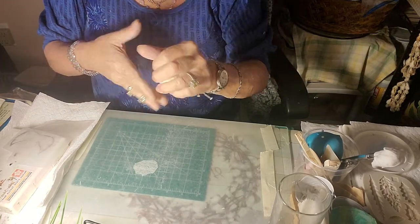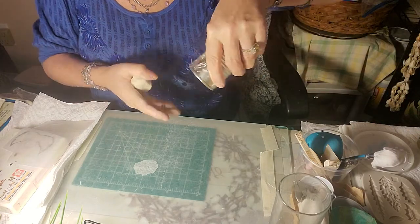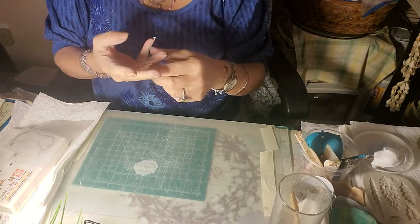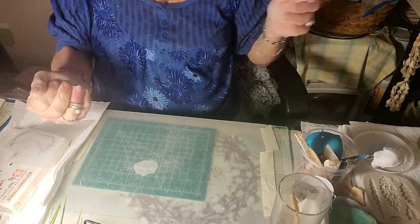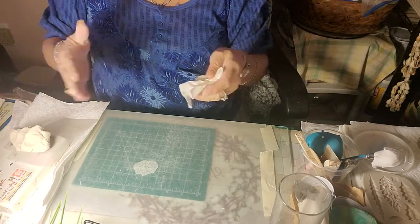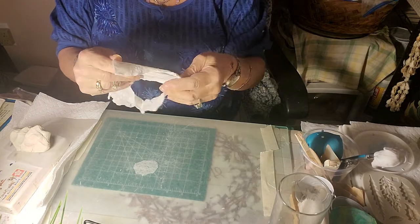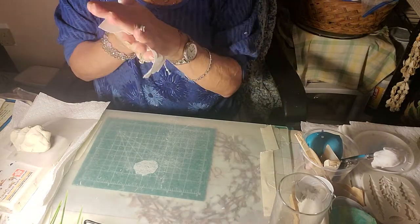Let's see if we can roll out a thin, round disc. You're going to need something round at the size you want. When your hands become powdered while you're kneading your clay, go ahead and take one of your wet wipes and give your hands a nice cleanup.